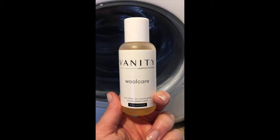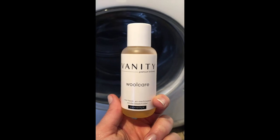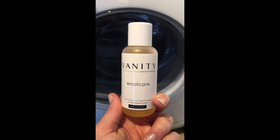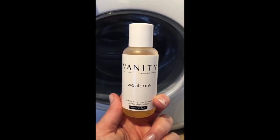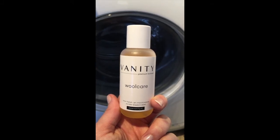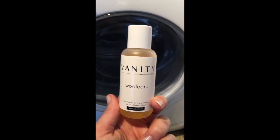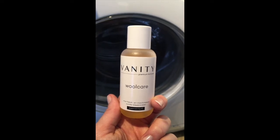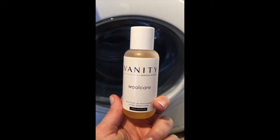Along with that cold wool setting, I would also suggest you use a special liquid cleanser for wool. This is from one of my favorite sweater labels, Vanity, a Dutch brand — vanity.nl. Two capfuls into the soap container of your washing machine, and set the washing machine on the cold wool setting.